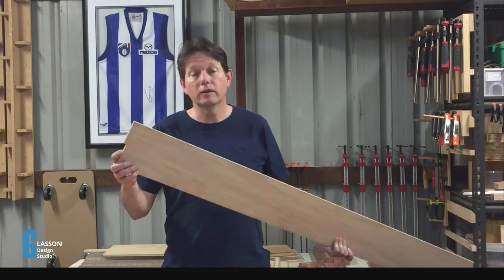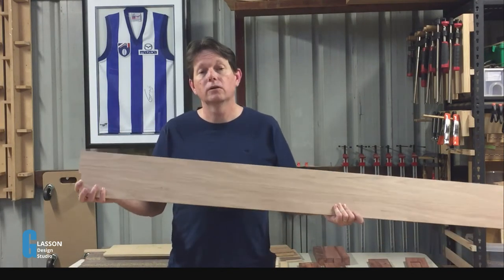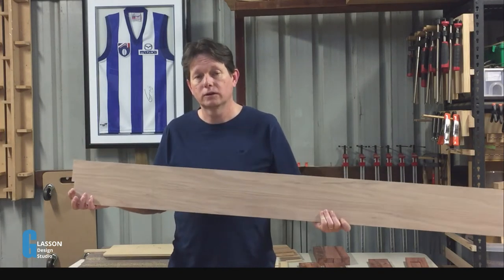Hi, I'm Geoff. Have you ever wondered how to take two boards and make them into a wider panel? Well in this video I'm going to show you how to do that using a technique known as a sprung long grain to long grain joint.